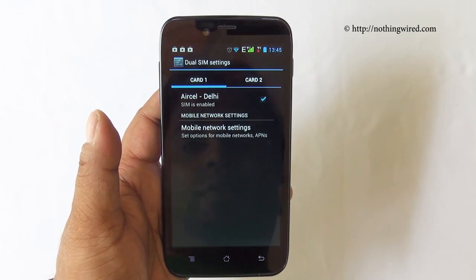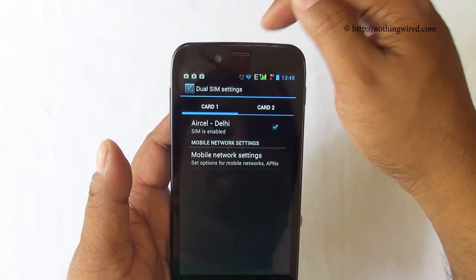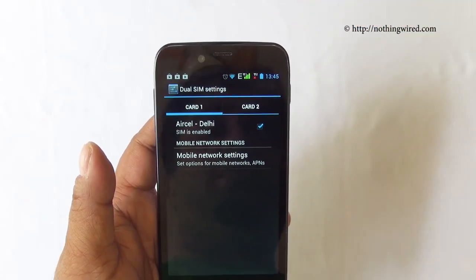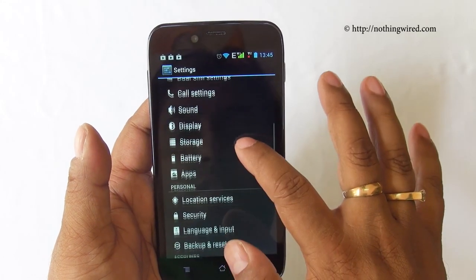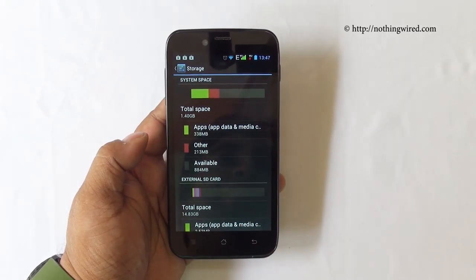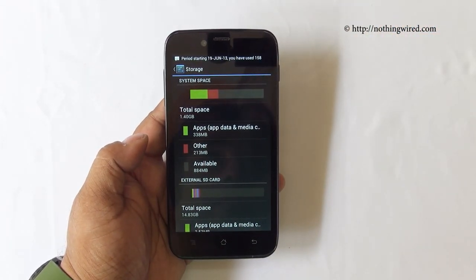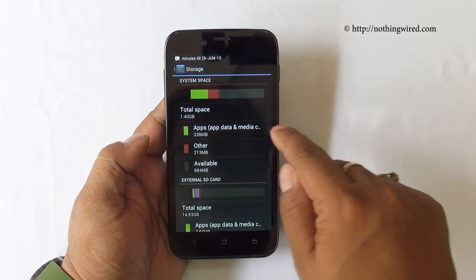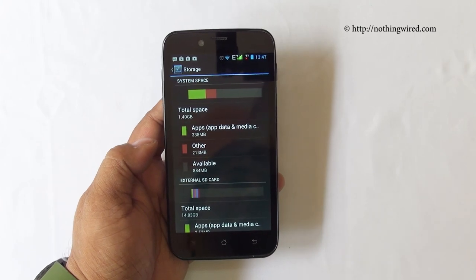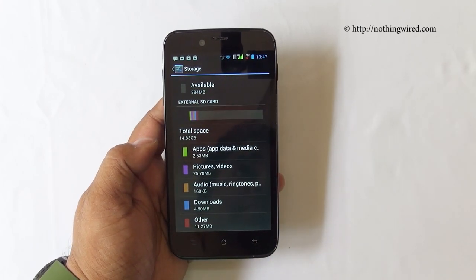There's no Wi-Fi Direct. It supports dual SIM — SIM 1 supports 3G and SIM 2 supports only 2G. Checking storage, it shows a total available space of 1.4GB even though the spec says 4GB, because the rest is taken by the ROM and system apps — apps take about 338MB, others about 239MB — leaving only about 884MB available for downloaded apps and storage. We strongly recommend using a micro SD card.